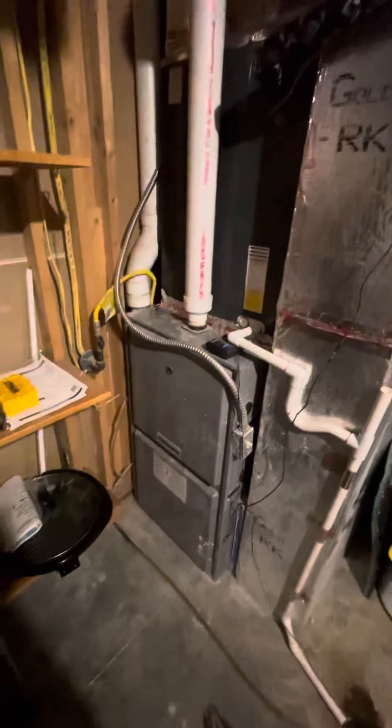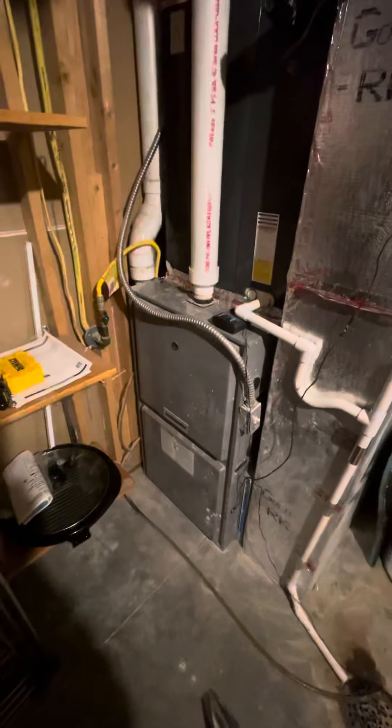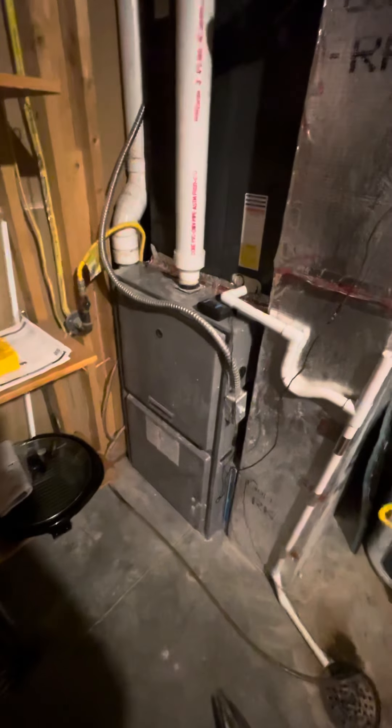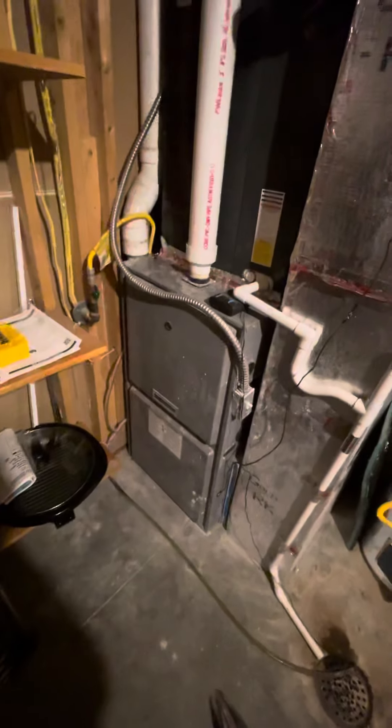It's got three cold air returns and give or take about 20 vents for this system. This is the main power unit for the entire house and basically the workhorse — so that's it.